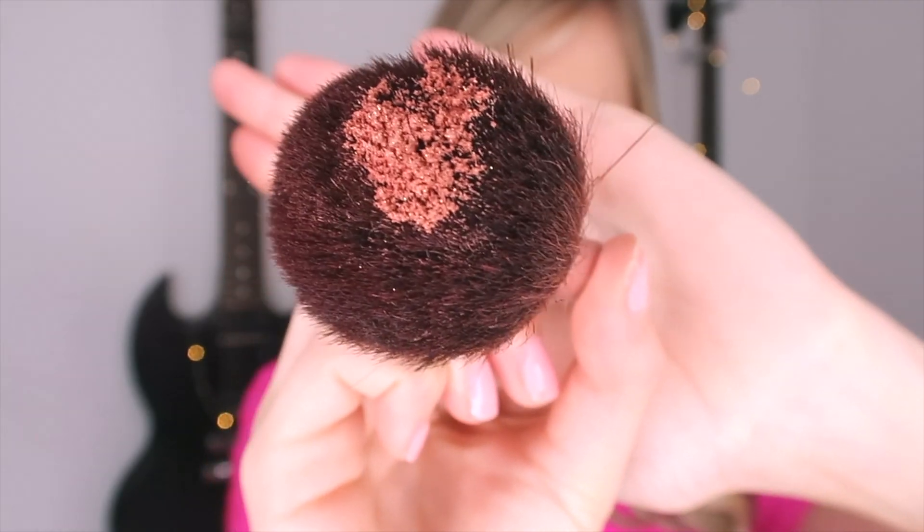Okay, I'm ready for some blush. I just tap it into my little ball so I don't get too much, and then I sweep. It's almost like a highlighter.